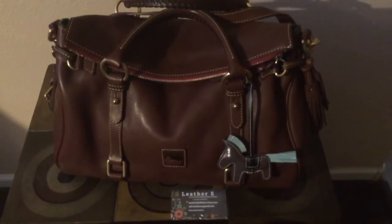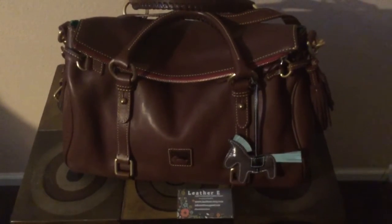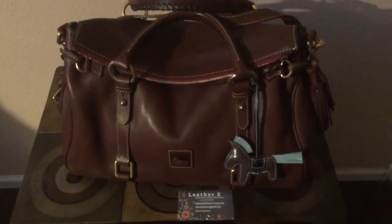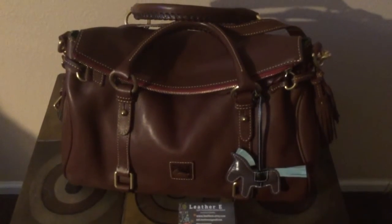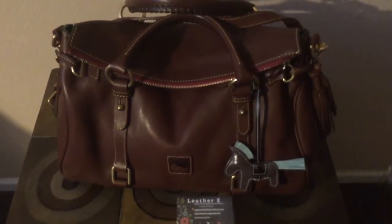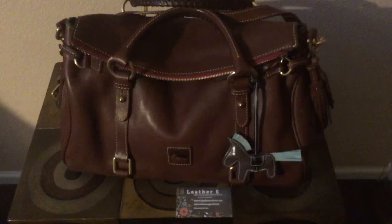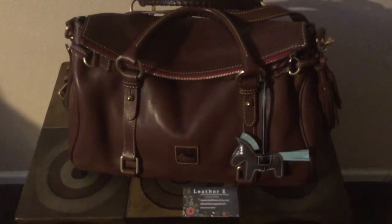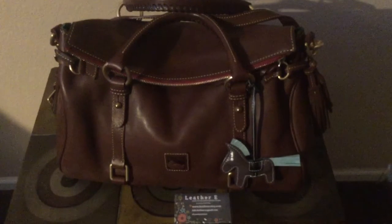Hi YouTube! I picked up a few bag charms with the intention of keeping one and giving the other two away. I plan to use the bag charm on my Dunian Burke Florentine satchel. Because the satchel is so equestrian looking, I was looking for an equestrian-like bag charm, like the Hermes one, and I found this one on Etsy by the shop Leather E.